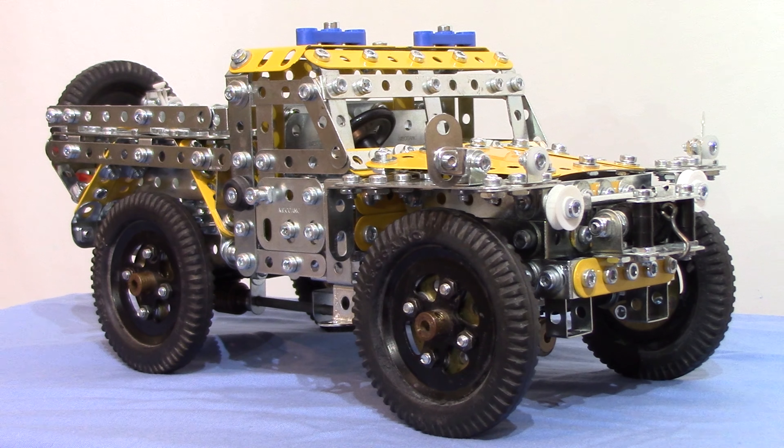Looking at it the other way — using parts you can still get more or less now, maybe not in the very latest sets but in recent sets — I did sort of stumble on a rule, at least to start with. I'll come back to that in a bit because it involves some sets from two or three years ago that started the build. Anyway, Forest Rover.